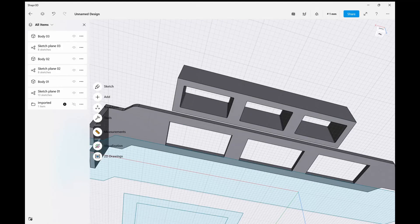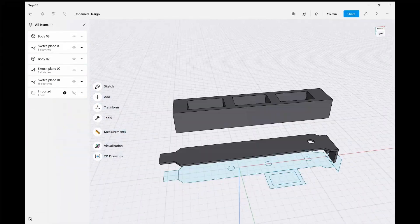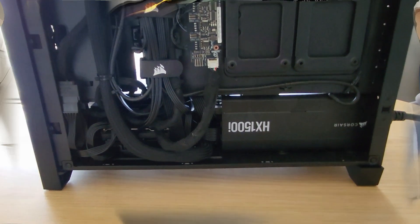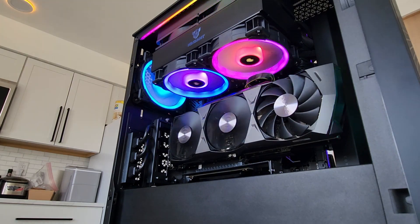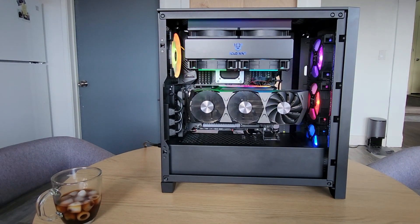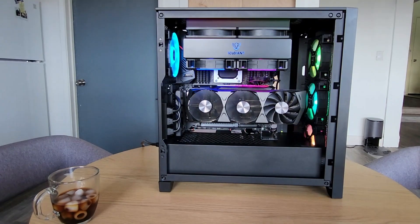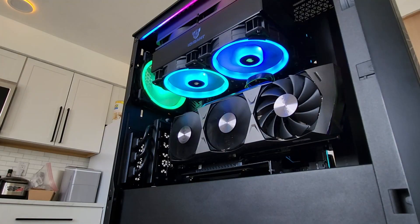Everything in here is housed in a Corsair 4000D Airflow case, and these 3D printed parts were designed with this case in mind, so if you wanted to use them in your own case your mileage may vary. Power is provided by a Corsair 1500 watt modular power supply, powering my recently acquired Zotac RTX 3090 graphics card. The motherboard is an Asus ROG Zenith Extreme paired with a 2990WX Threadripper processor, 128 gigabytes of Corsair RAM, and for storage I'm using a 1 terabyte Samsung 980 SSD where Windows and all my files will live.